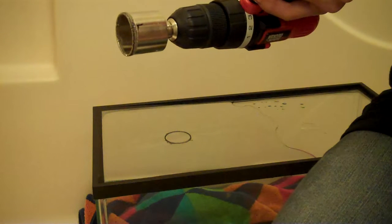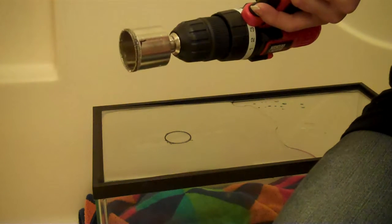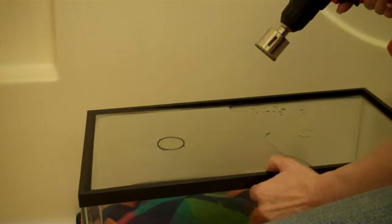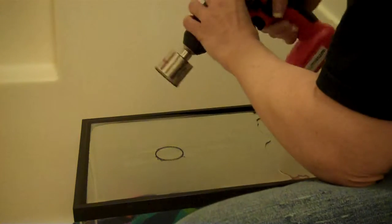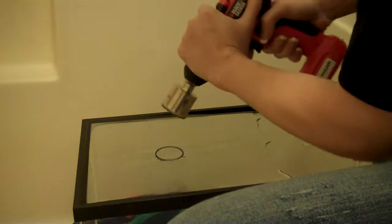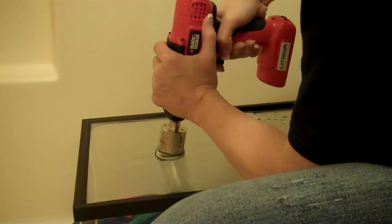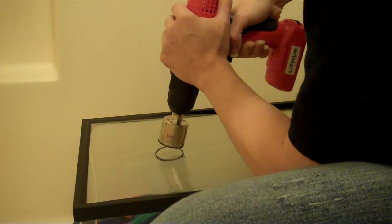I haven't broken one yet, but since I'm filming this one it's probably gonna be the first time — but I have a spare. It's gonna jump. You can make a template if you want; I never do. However, if you do a wooden template it's a lot easier to keep the drill in place. When you first start, kind of go ahead and angle so you can start the grooves — it's gonna be a really weird feeling to you.